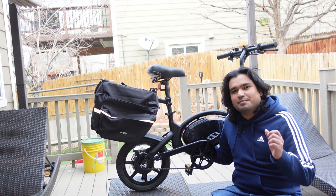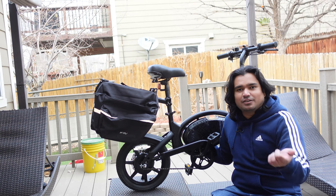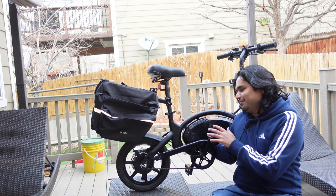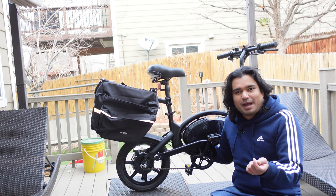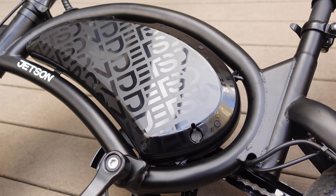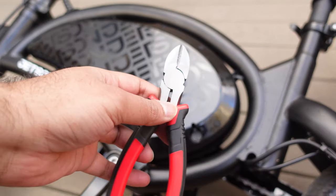My goal here is just to show you what is inside the bike and walk you through every step of how you can replace the battery, making it as easy as possible so you know what to expect. Also, my battery is still good — I didn't purchase a new battery. I just wanted to show you because you've been asking a lot of questions about it.